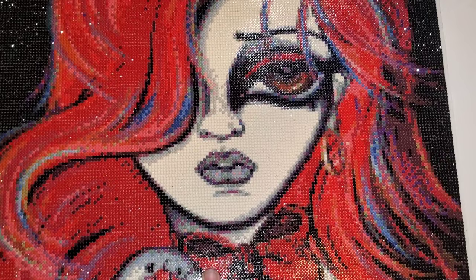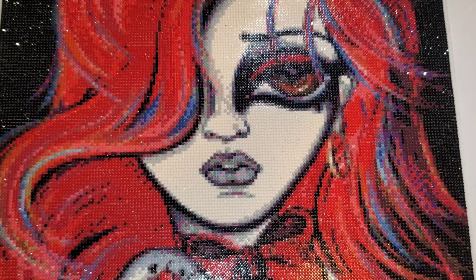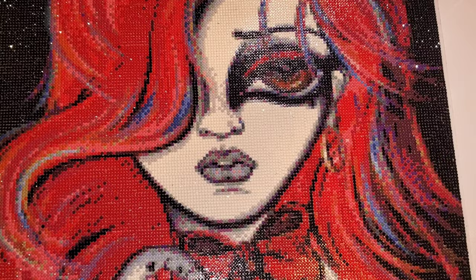Today we have a post review. If you do not know what that is, a post review is when I give you what I liked, didn't like, my thoughts — all of that about a completed canvas. In this case we have Treasure Studios Art Sugar High by Lizzie Falcon.